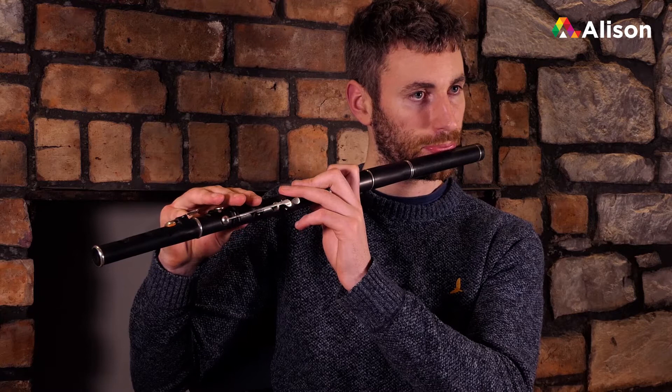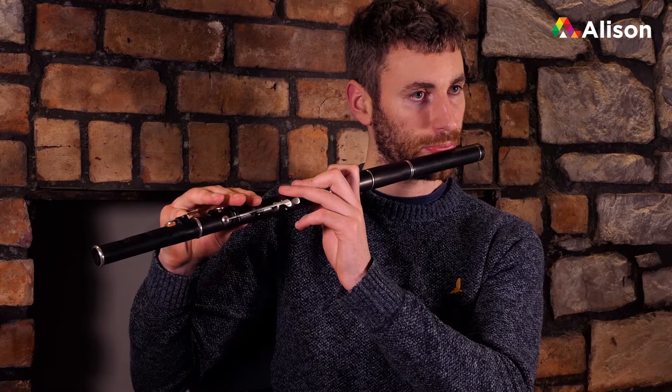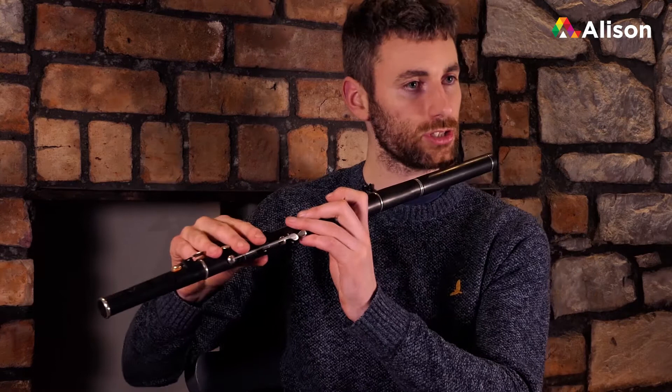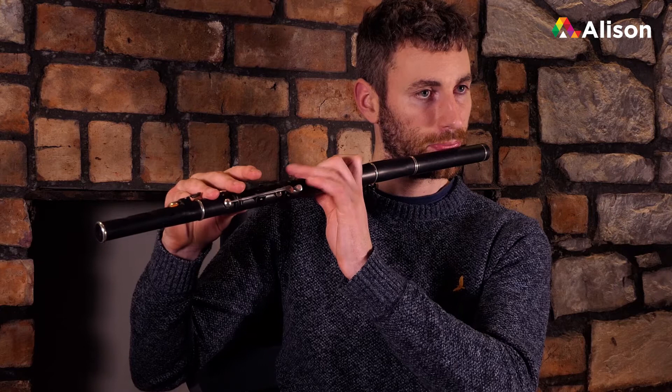Then the turn four bar. Okay, the turn four bar. So we put the four bars together now to give us the full first line.